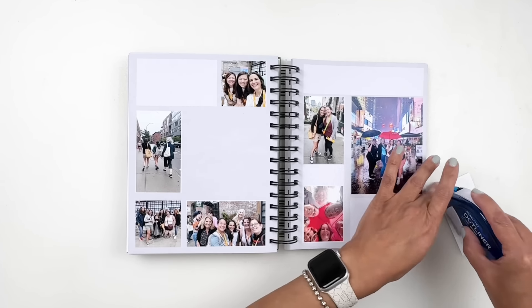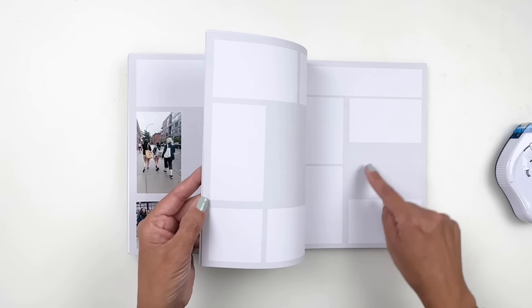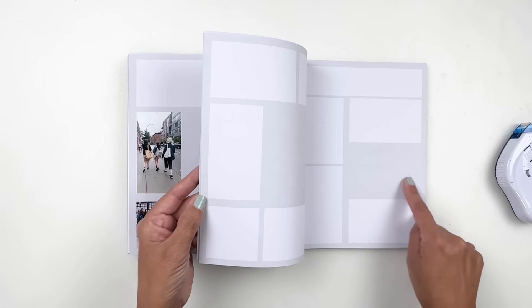Even though I have lots of photos here, I still have space to add journaling, embellishing, and stamping. I also covered up this whole space here — it was a box and some gray space I could have used for journaling, but I decided to go big with my photo and cover that space up. I'll probably end up adding an embellishment to the photo and using the top space for a title. There are a lot of different ways to use your Scrappy Spiral Notebook.